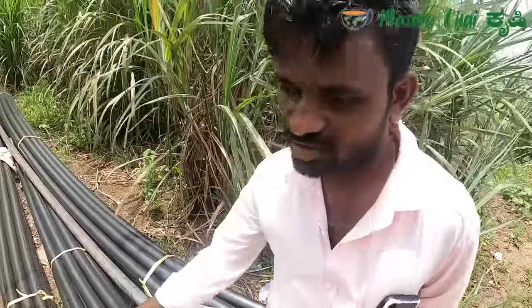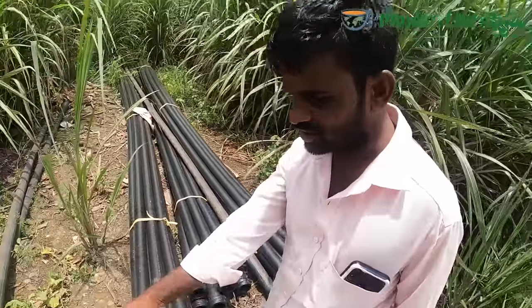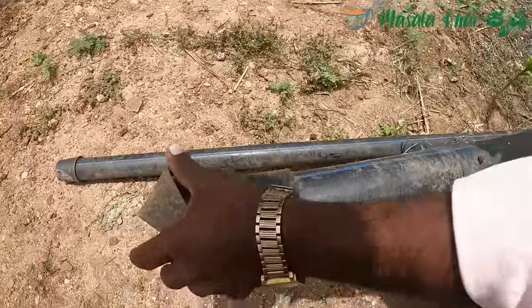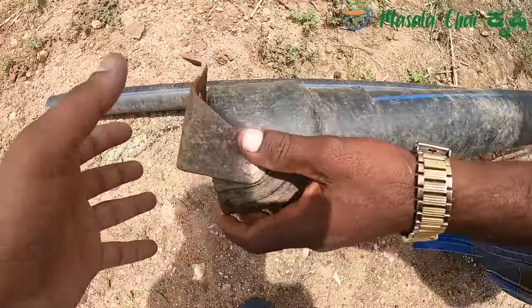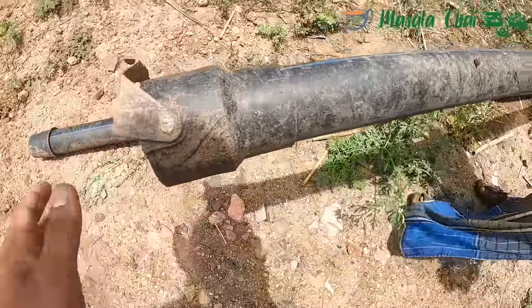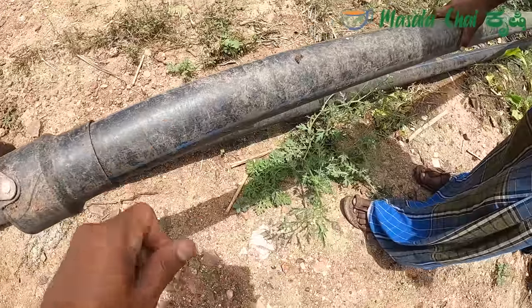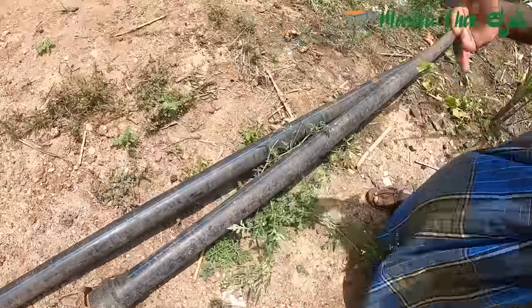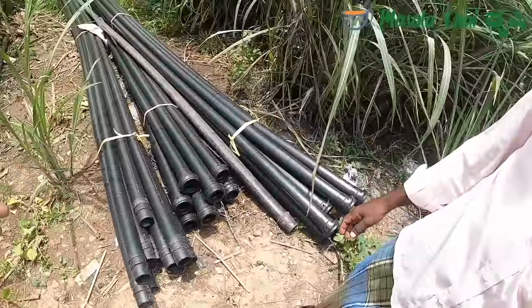Yes, sir, I've added it directly to there. This pipe is on the right side. Here is the right side, sir, and it is even in the left side, but it is on the right side. That's not the right side.